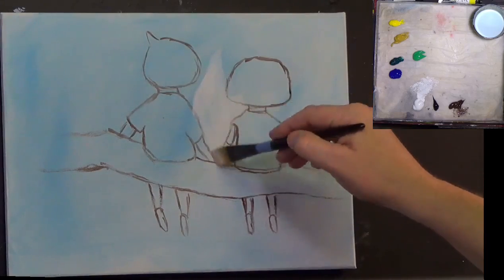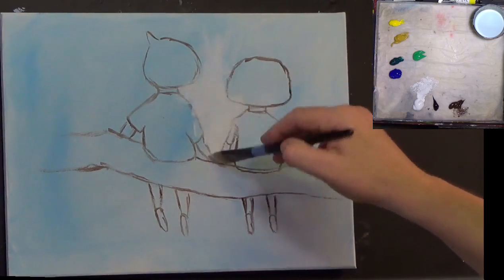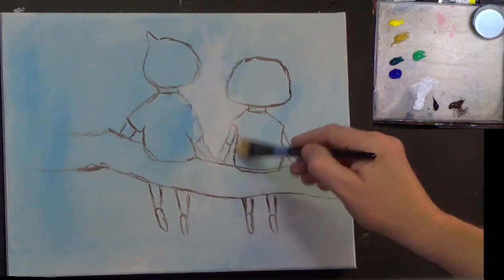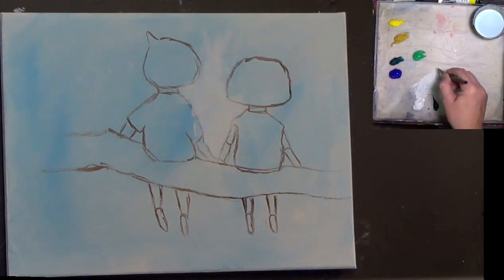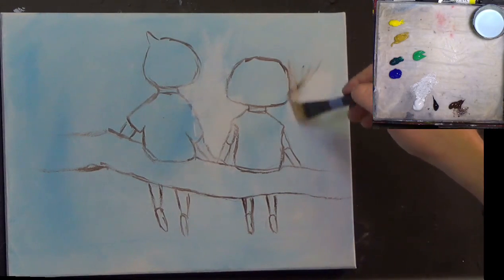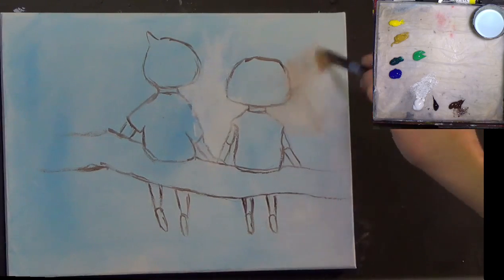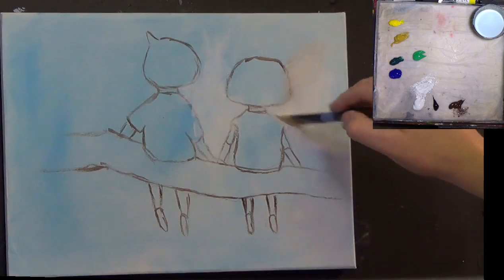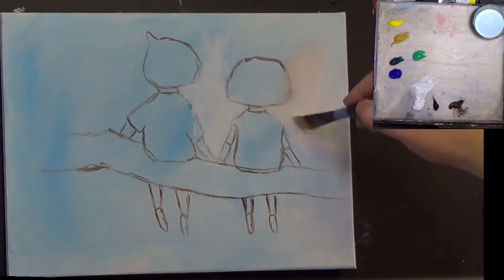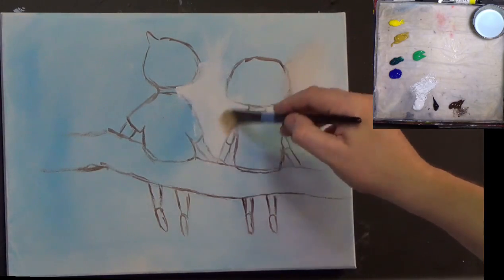I'm going to put some white in the centre there. You might think that's strange — I've put a ground on and now I'm painting white in there. The reason I'm doing that is because I want to try and make a nice bright spot. I picked up a bit of burnt umber from my sketch — I can just put that on there, doesn't matter, just squish it in a little bit. I'm just going to put a little bit of white in here and there.